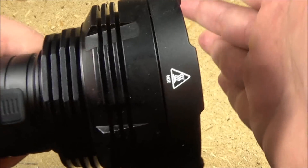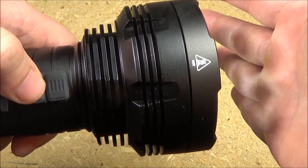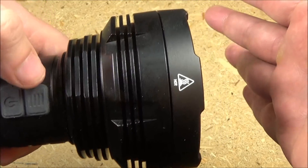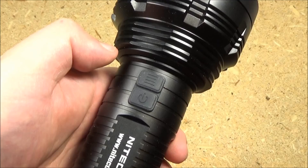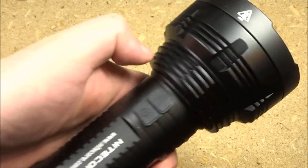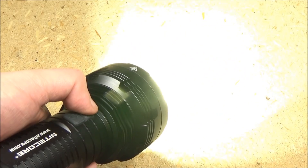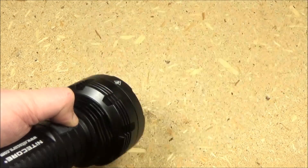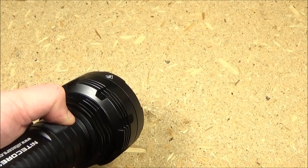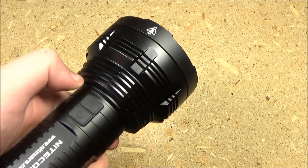From off, if you long press the power switch, you will shortcut to moonlight mode — great for reading. From off, if you long press the mode switch, you will shortcut to turbo. Strobe warning: if you double tap the mode switch from off, you get a strobe. When the flashlight is on, long pressing the mode switch also activates strobe, and if you keep pressing it, it will cycle through beacon mode and SOS mode — three special modes total.